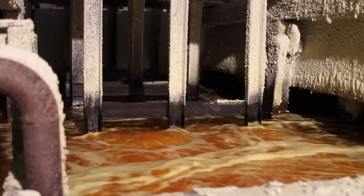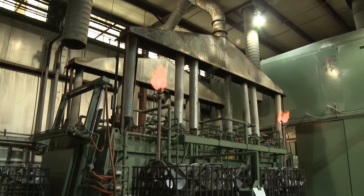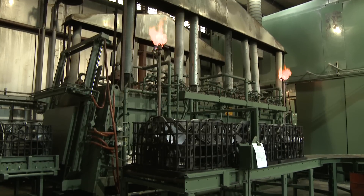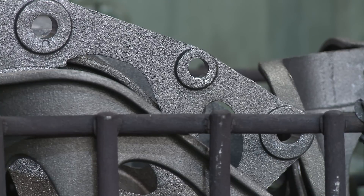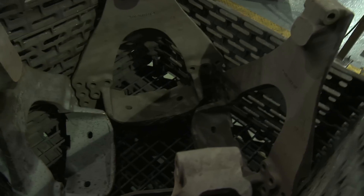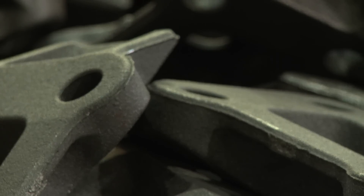You are able to achieve approximately twice the strength level in the iron for a given level of ductility than the historical ductile iron grades. This also yields a higher wear resistance in the material. You can decrease the weight of a part by approximately 10%.